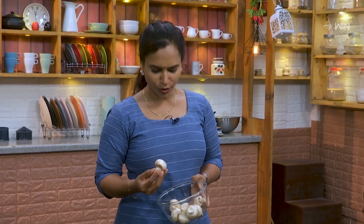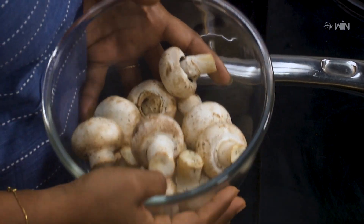We are making mushrooms fresh. If you want to make some small pieces of it, we use small pieces for tandoori. We also want to make some small pieces of it.